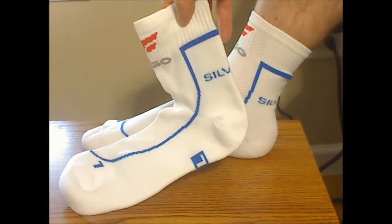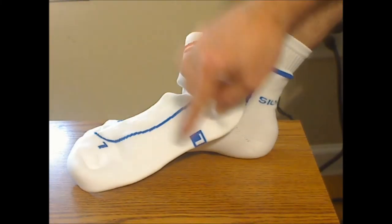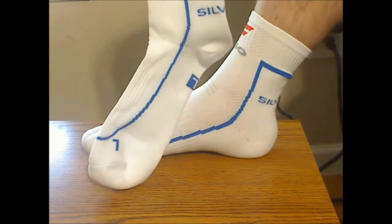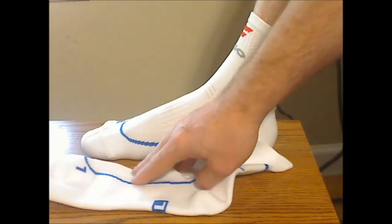So far they've been durable as I've used them to exercise. As you can see they're marked L and R because they're specifically designed for your left and right foot. They're soft, comfortable, and supportive socks.